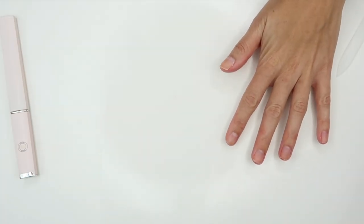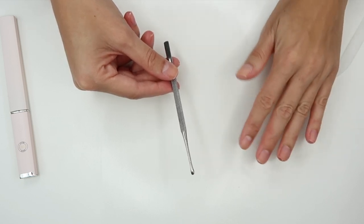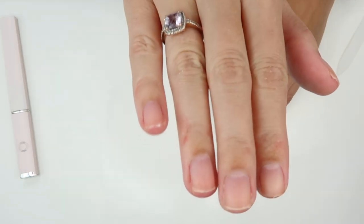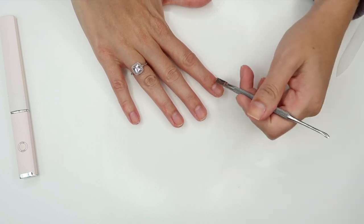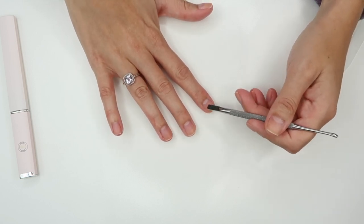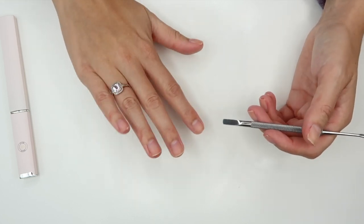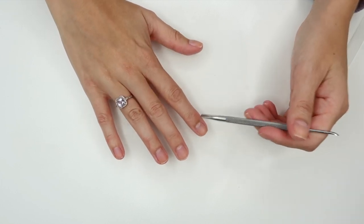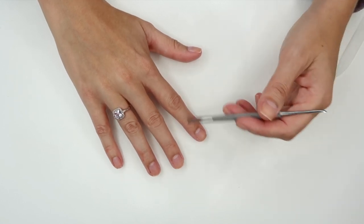Now that my nails are filed down I am going to push my cuticles back using this little device. I've done a lot of research and a lot of people said it's really bad to cut your cuticles — which I used to do. My cuticles are very long. When you cut them off you're basically leaving everything exposed so you can get infections really easily. So instead of cutting them I do still push them back — this is personal preference. I have long cuticles so I like to push them back because it gives a more clean look. I'm also very gentle, and I did shower right before so my skin is still pretty soft. You want to make sure your skin is soft when doing this — if you haven't showered, run your hands under warm water for a few minutes before pushing your cuticles back.